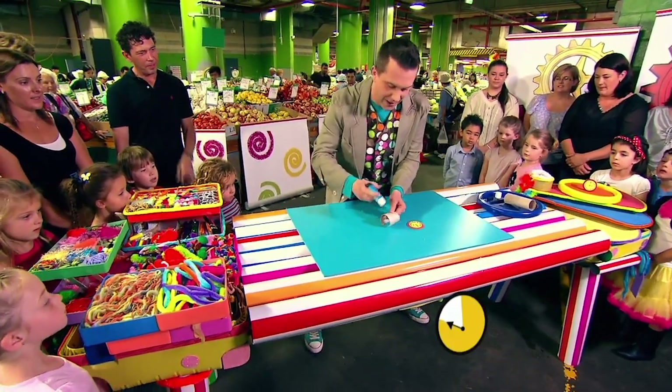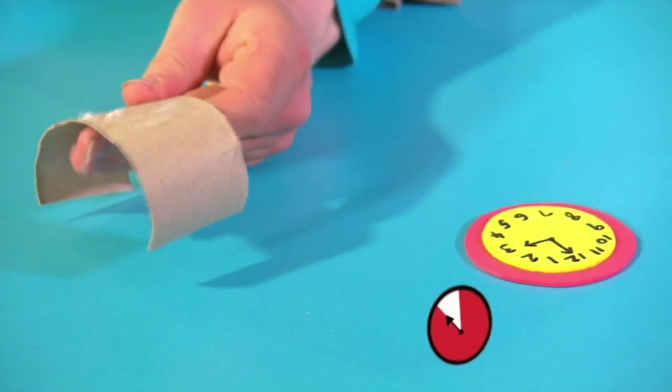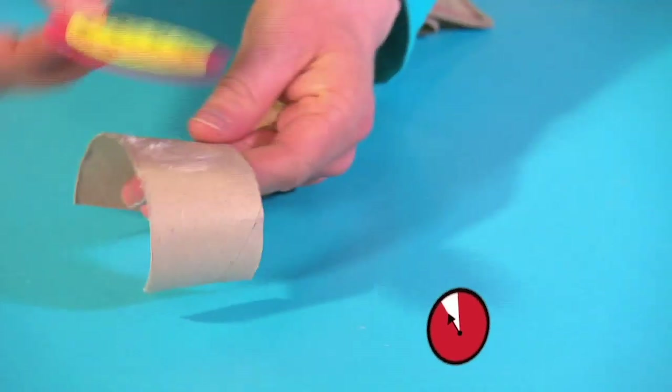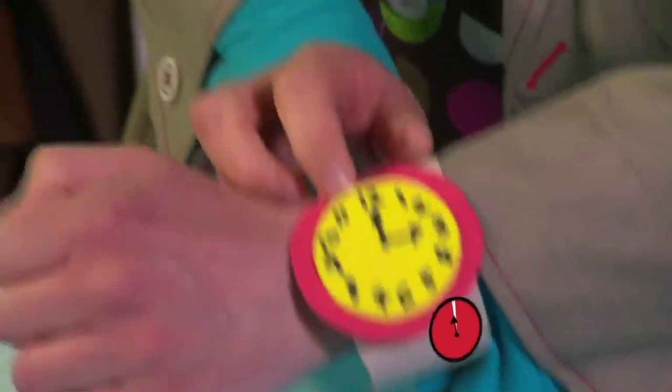And now we need some more glue on here. Let's put plenty on. And then if we stick on our clock face like this, we can see that we've made a wacky watch!